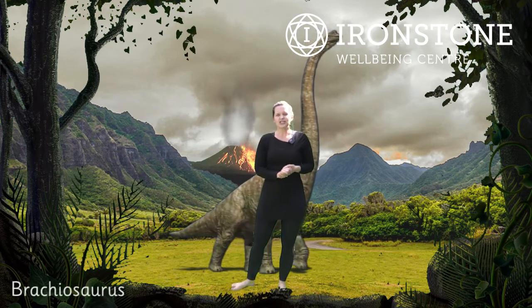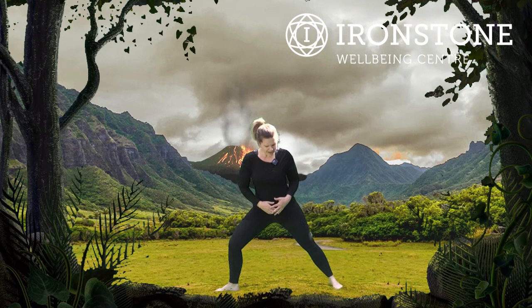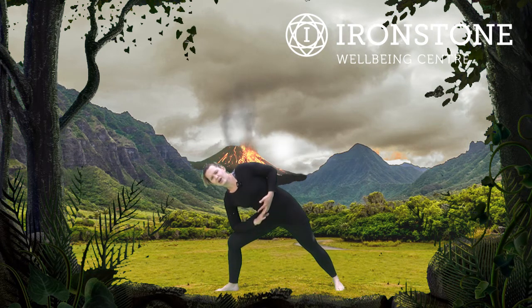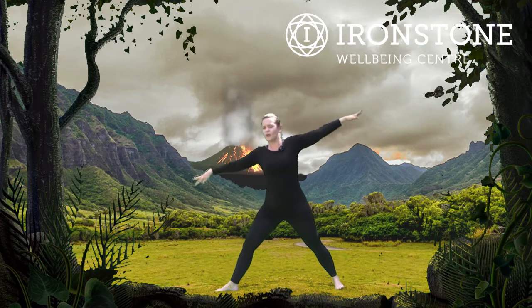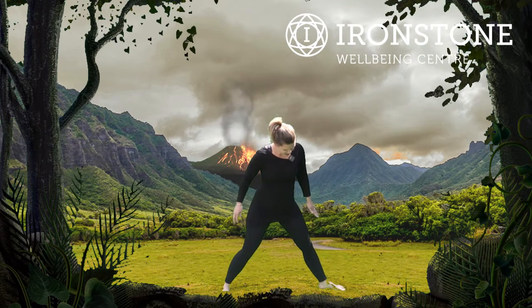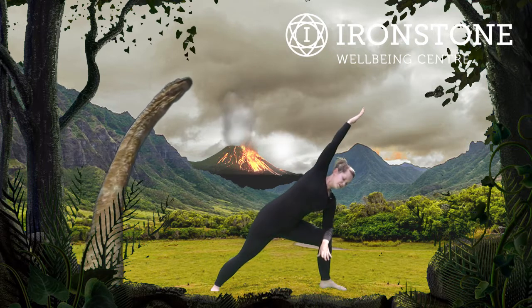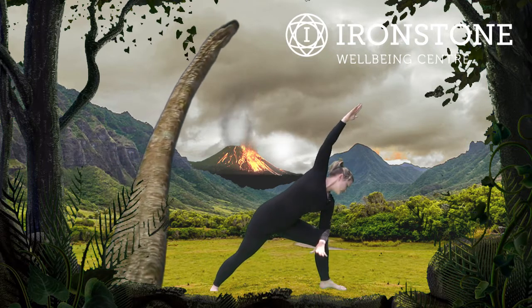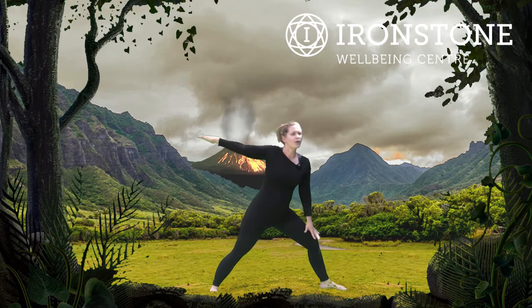After a Pteranodon, we're going into Brachiosaurus — another dinosaur that has a really long neck. For Brachiosaurus, we're going to bend that front knee, take the elbow down onto the knee, and sweep the arm across into a side stretch, stretching that top arm all the way away from you for the long neck of the Brachiosaurus. Coming all the way up. Lovely. Turning that foot in and the other foot out, bending the front knee and sweeping the arm across. You can look down at your foot or up at your top hand — it's entirely up to you. Excellent, and we come all the way back up.